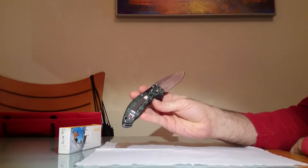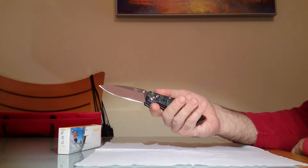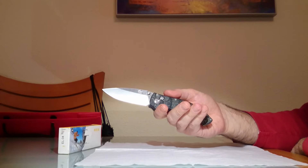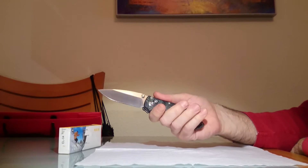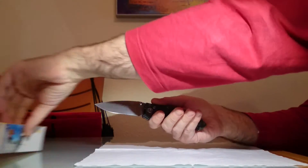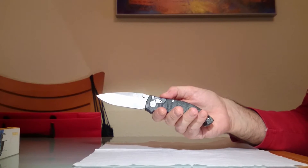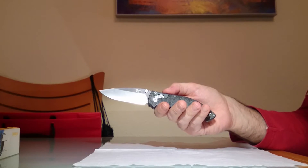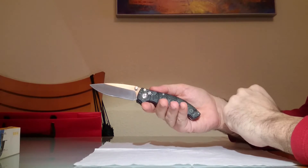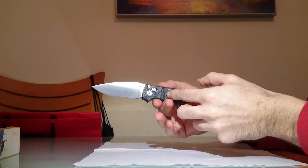Y no solo eso, sino que es una navaja muy bien construida. La serie EL de Enlan, a la que pertenece esta navaja, es la serie de más calidad dentro de esta marca. En la serie EL de Enlan es donde vais a encontrar los modelos más grandes y con mejores acabados. Este concretamente tiene la empuñadura en micarta, aunque también está disponible con la empuñadura en G10.